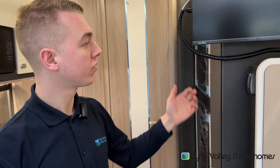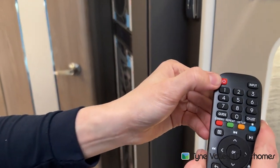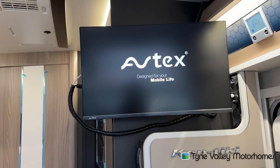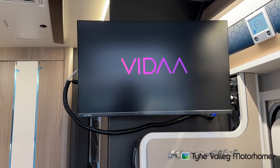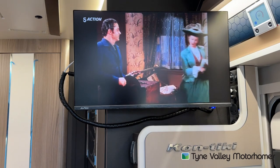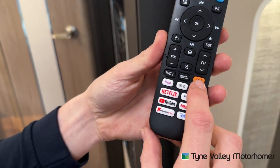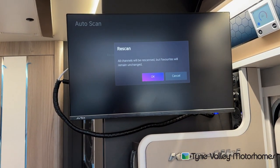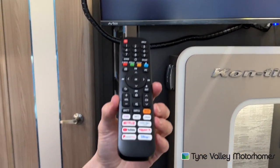To operate the Avtex TV, turn the switch on on the side here, which will put it on to standby. Then use the remote, pressing the on button. You'll be able to turn the TV on. Every time you move site, you will have to retune the telly. To do this, press the AQT orange button there — press and hold. It'll ask you if you want to do a rescan, just press yes and it'll start to rescan and do as many channels as it can. This TV in particular is a smart TV.